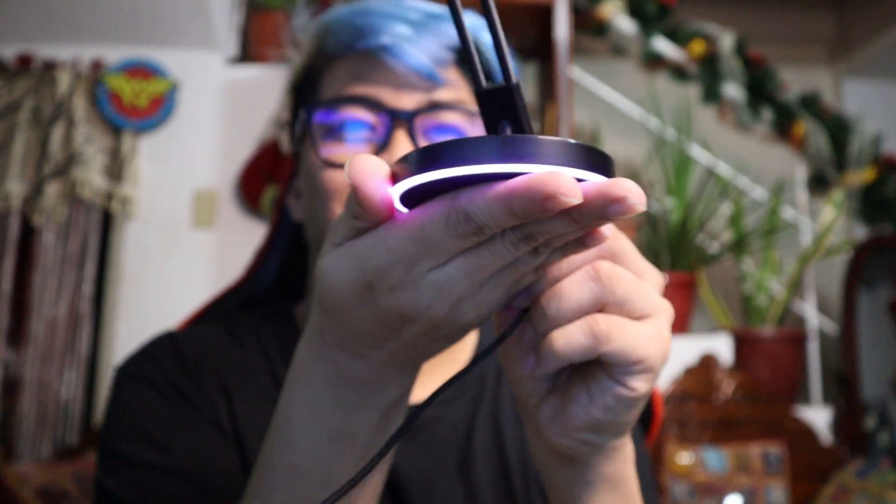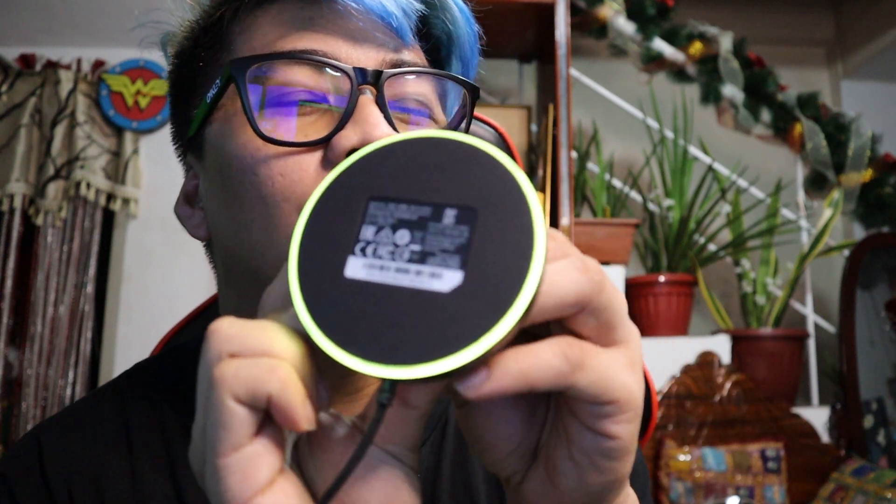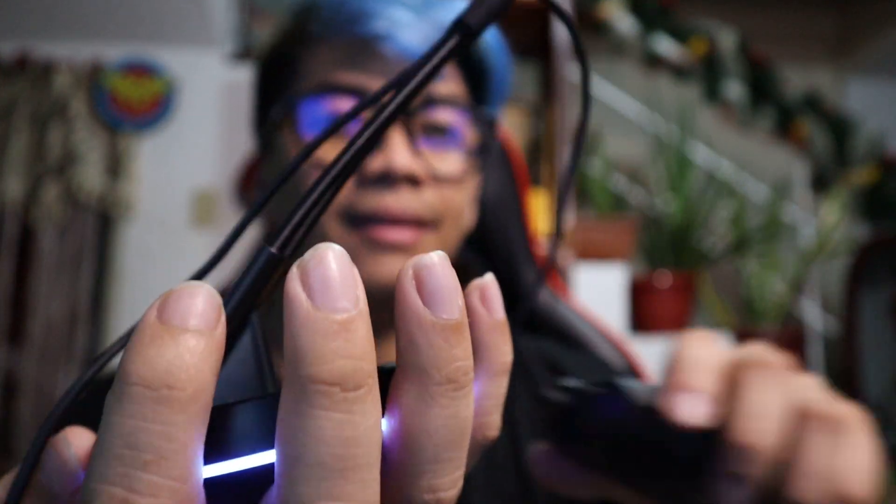There it is, lighting up! Alexa, see the colors of the rainbow — the colors of the rainbow. Place your mouse here on the mouse bungee. Isn't it beautiful? The top part is metal — it's metal. And the plastic part and this part here is like silicone. It's beautiful because it's RGB.